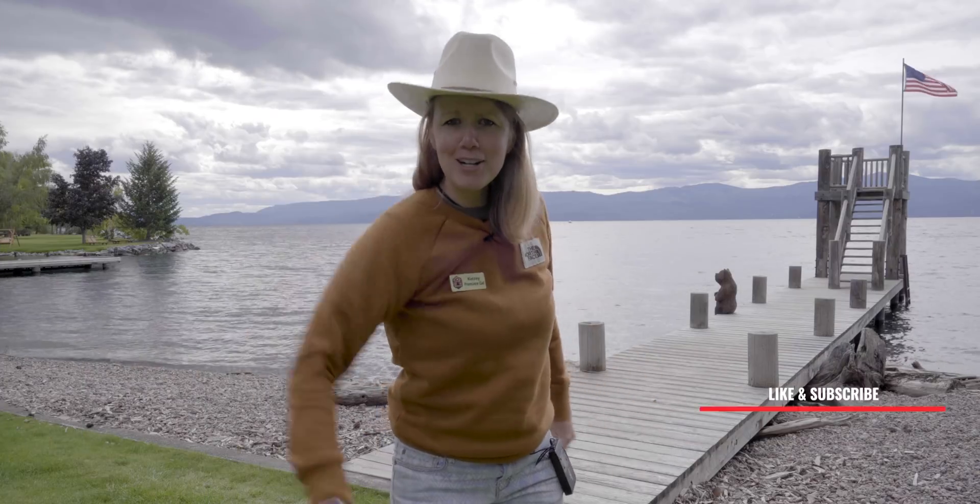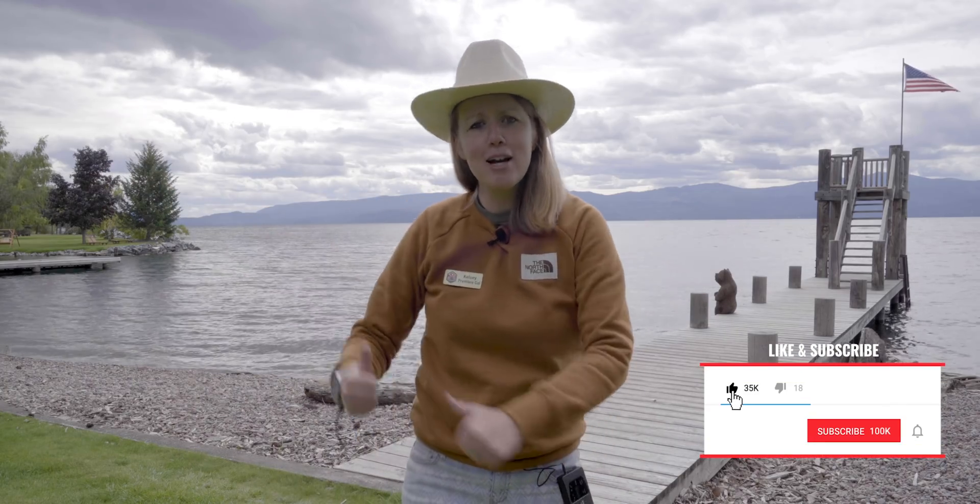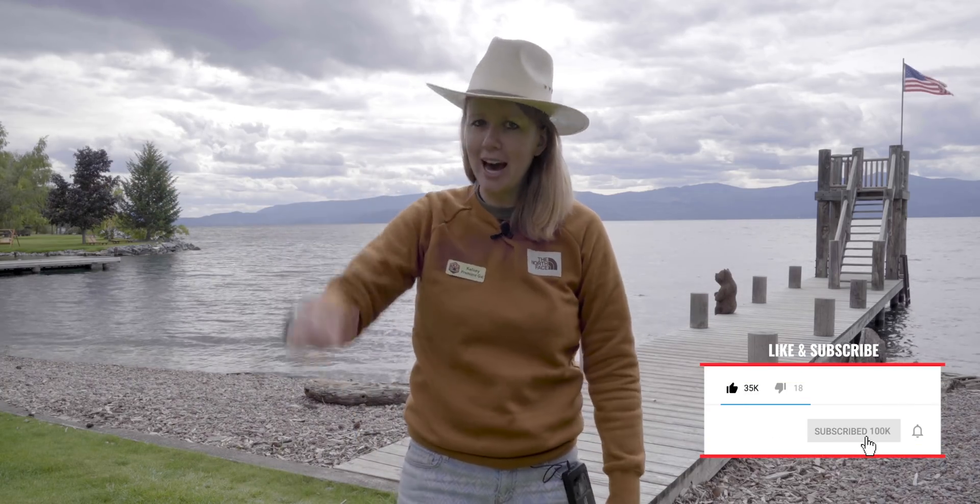Hi everyone, howdy partners, and welcome back. I am here in Montana, hence the cowboy hat.